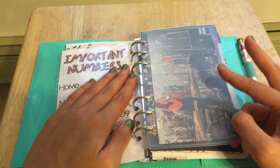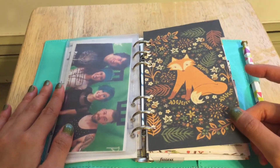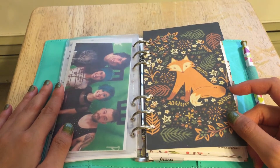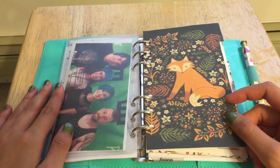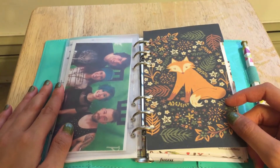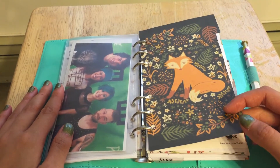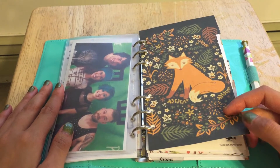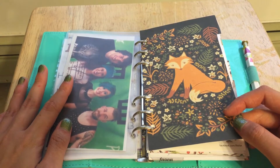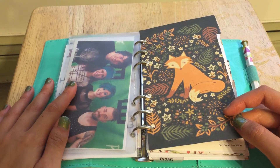And then there's also my Paramore pictures. And then we're on to my first divider, which is the major thing I did change — other than the dividers making it more fall-themed — is that I now have a monthly view, a weekly view, and a daily view.